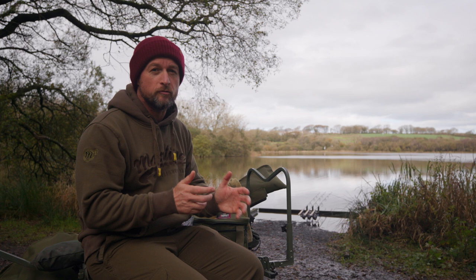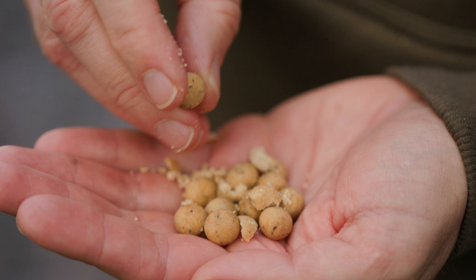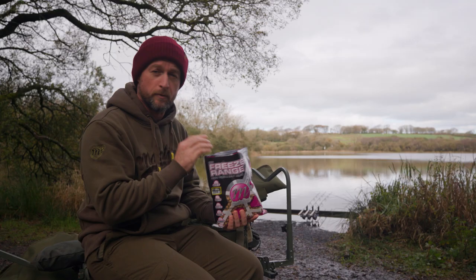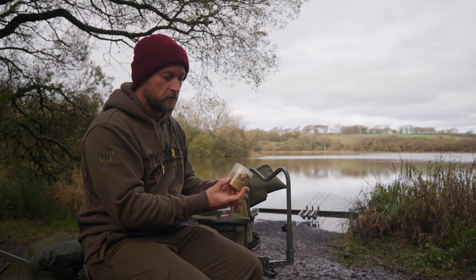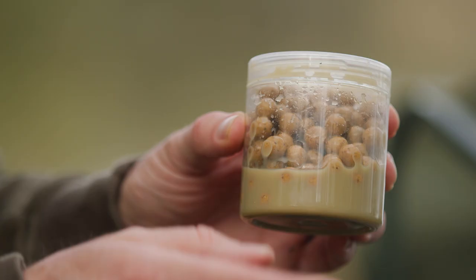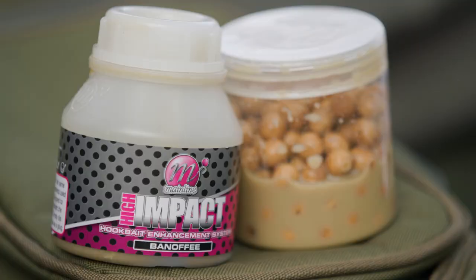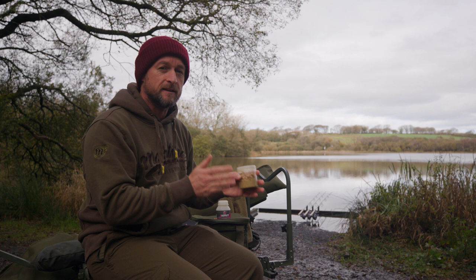Hack number two is giving yourself a tub of hardened 10mil hook baits from your feed boilies. 10mil boilies straight out of the bag are just a little bit too soft to use on the hair. I've got some 10mil Cell boilies and added plenty into a hook bait tub. There's a liquid in there doing all the work — it's called the Hook Bait Enhancement System, available to match all freezer baits and high impact boilies.